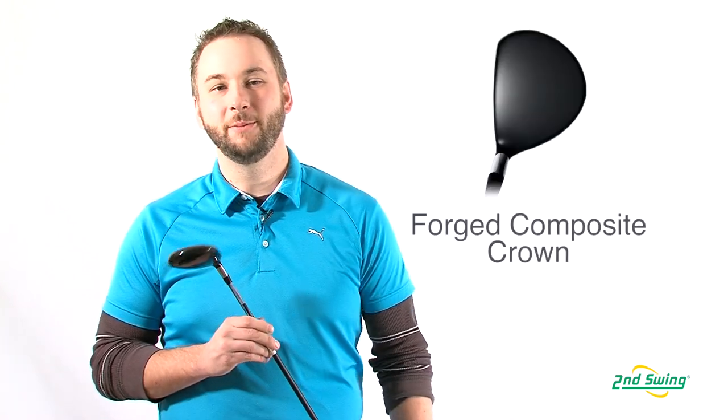These were the first fairway woods to incorporate groundbreaking Razor technology in their design. An extremely lightweight forged composite crown drives the center of gravity down, making it easier to generate a high launch.